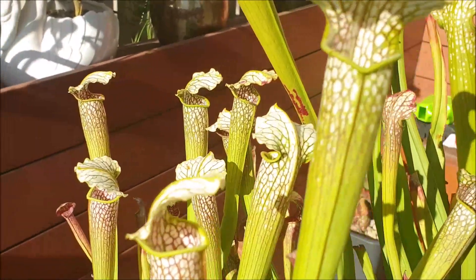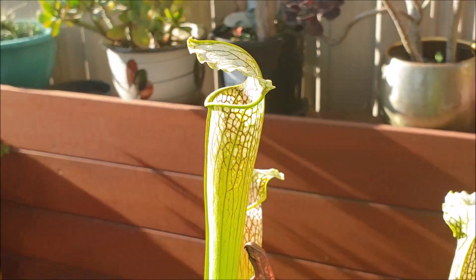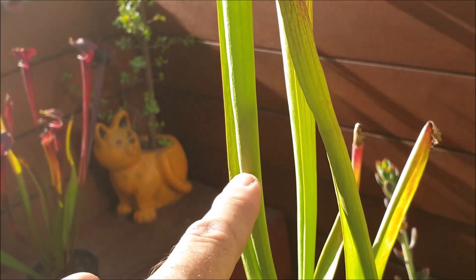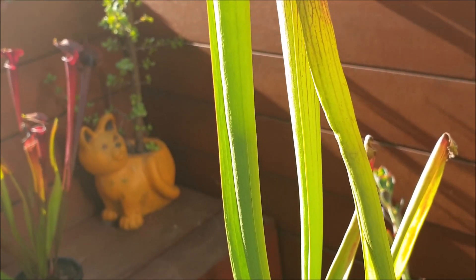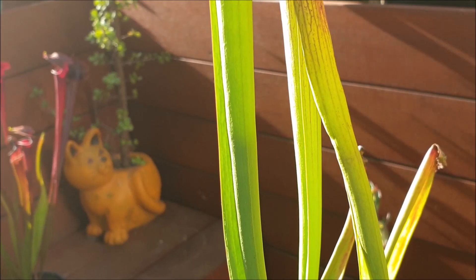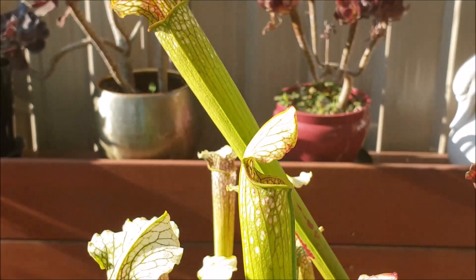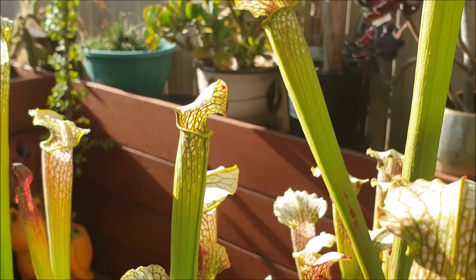Sarracenia leucophylla are legendary when it comes to catching all sorts of insects, particularly flies. If I go down this pitcher here you'll see there's a silhouette just down here — you can see them moving up and down. Just before I started filming I could see some house flies buzzing around the pitchers. I reckon some of them have fallen in, and once they've fallen in it's almost impossible for them to get out because of the slippery waxy walls on the inside. I did open up one of these pitchers last season and it was absolutely packed full of flies and pretty much nothing else.